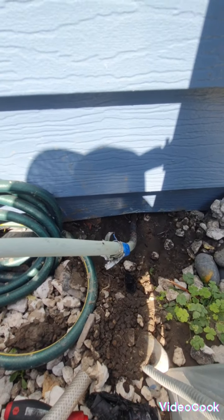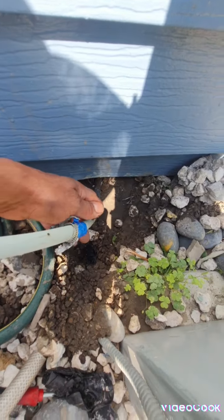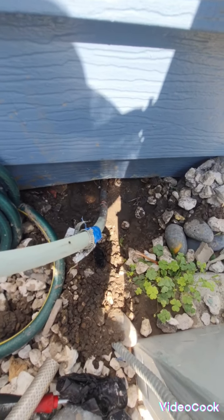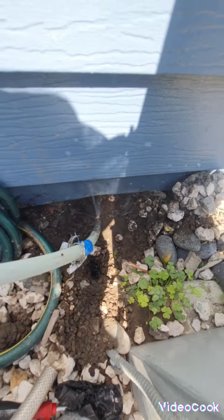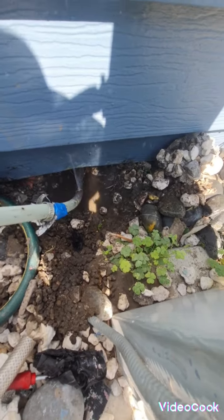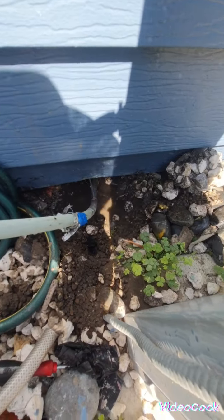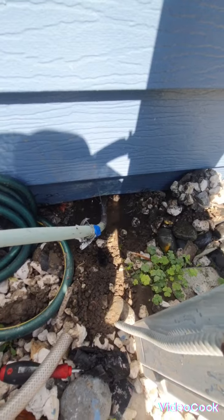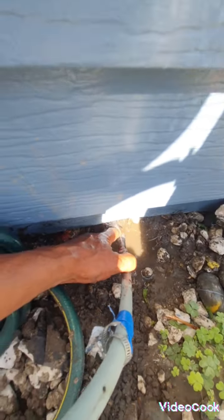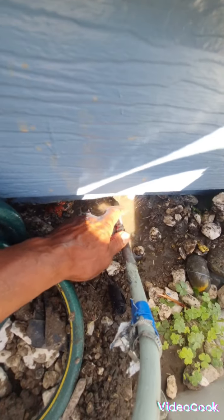Hello everybody, today I got this problem here — the pipe is leaking right here. Right now I closed the water, but if I open it you can see it's leaking right there. See the water.